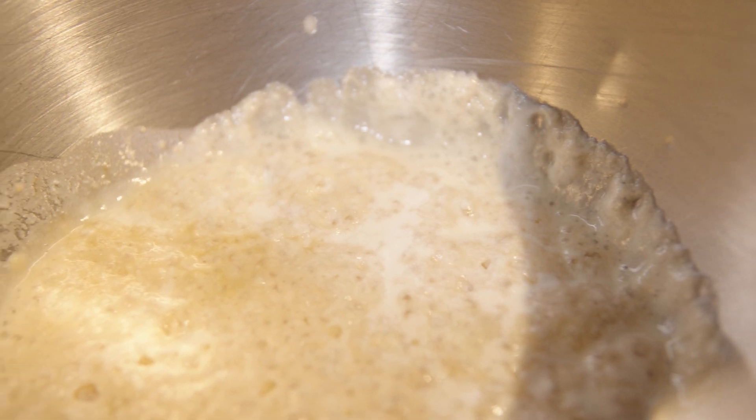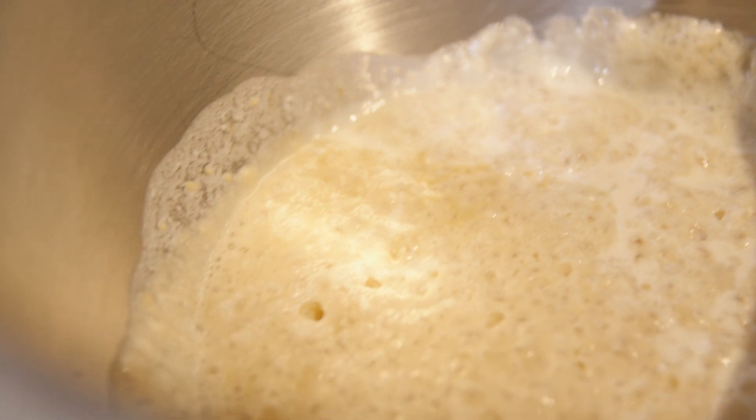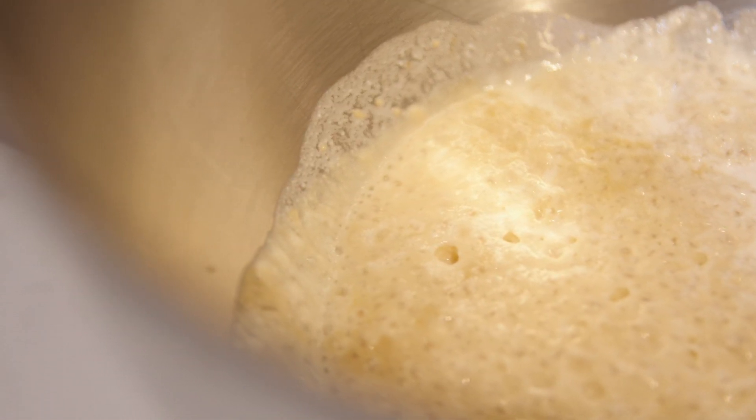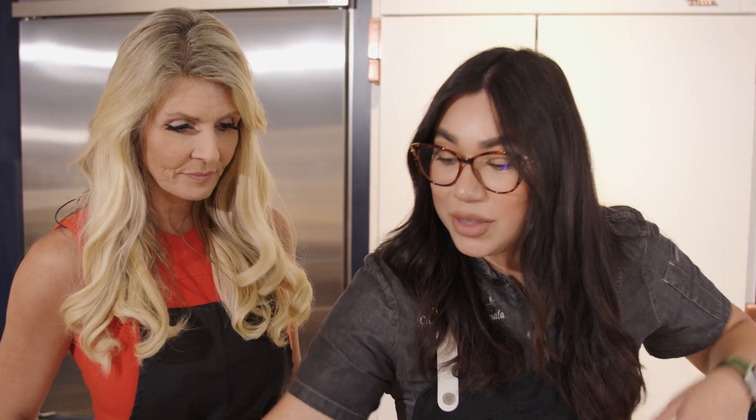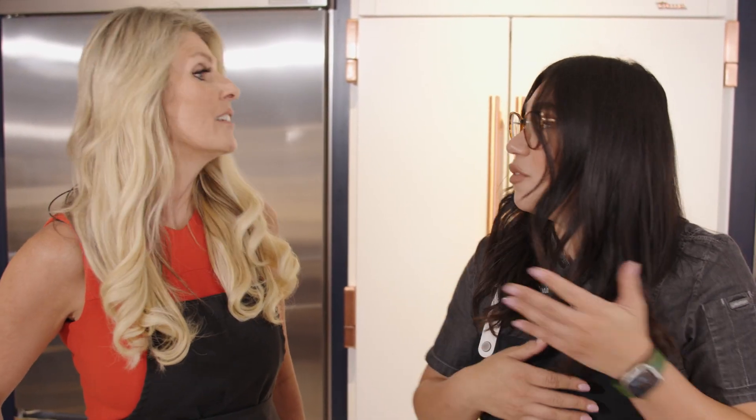We took about one cup of buttermilk and two and a quarter teaspoons of active dry yeast. Right now it's doing its thing — nice and bubbly. Let it sit for 10 minutes. In the meantime, we can work on our frosting and filling.